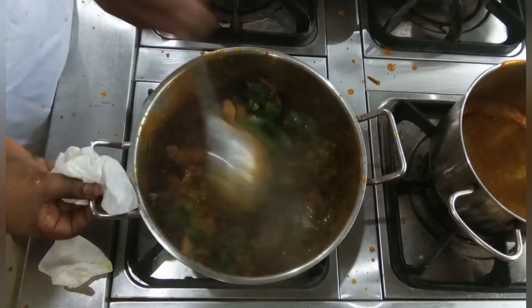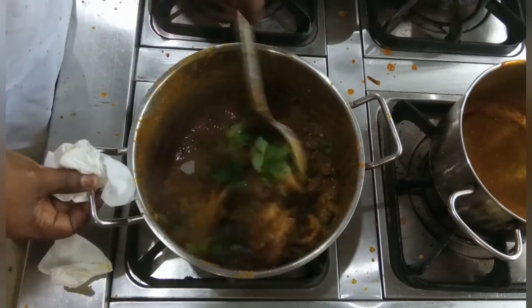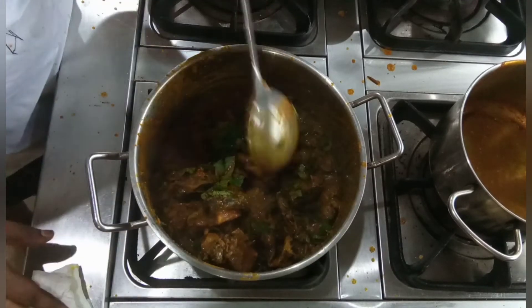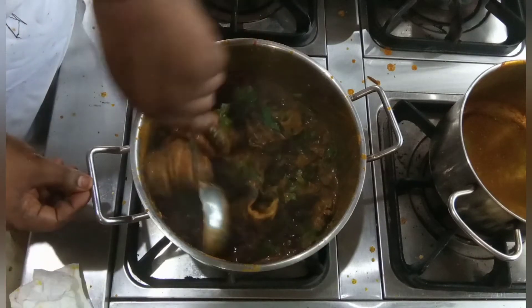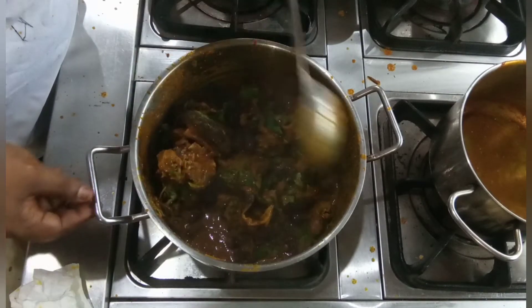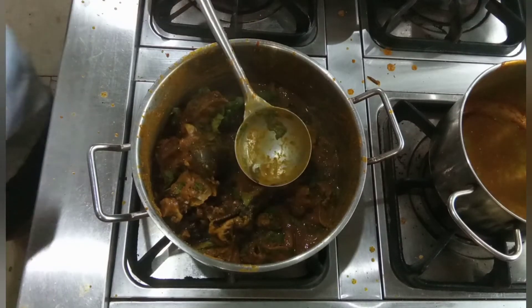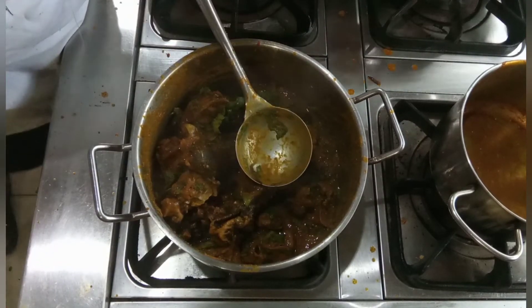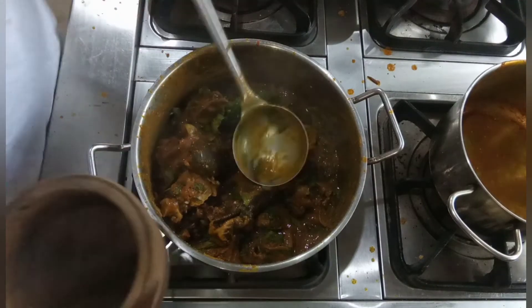My ishewu is ready. Have you seen the thickness? The oil inside the periwinkle? Everything at this point is ready. So what I need to do next is to dish it inside my ishewu pot.